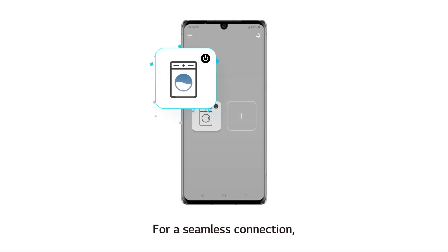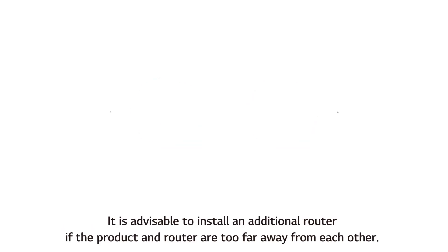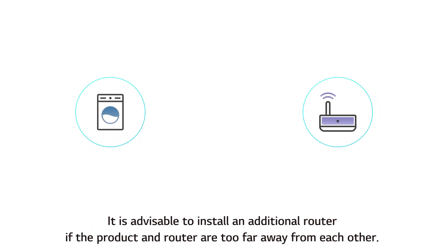For a seamless connection, please place the router within a short distance from the product to be added. It is advisable to install an additional router if the product and router are too far away from each other.